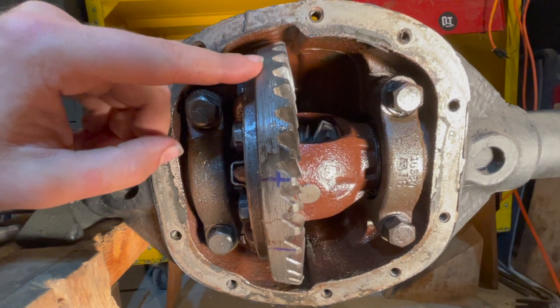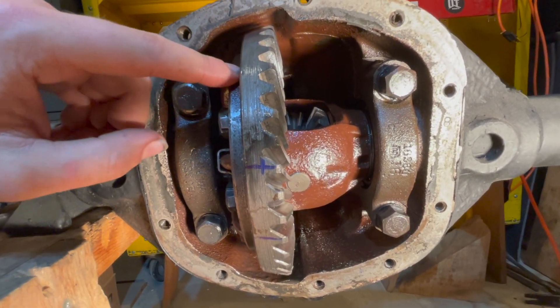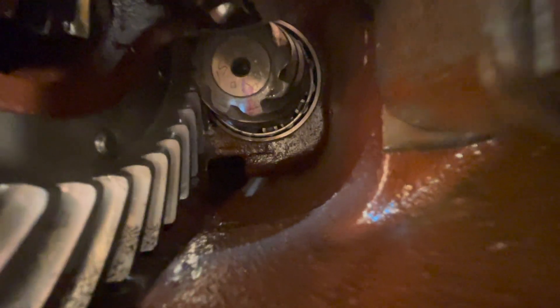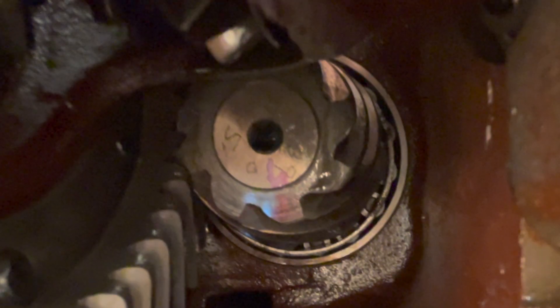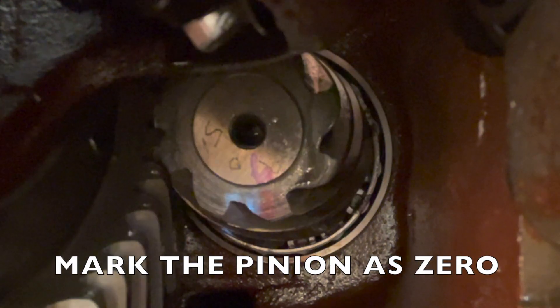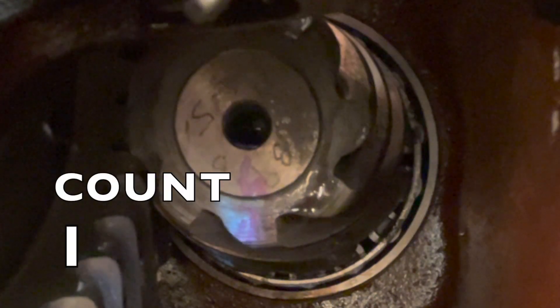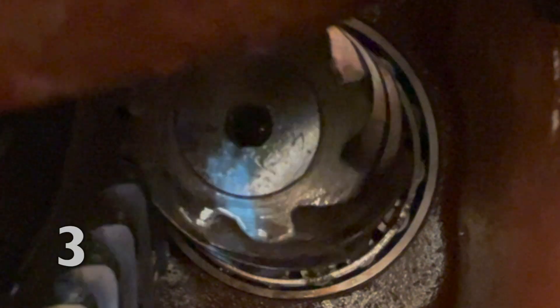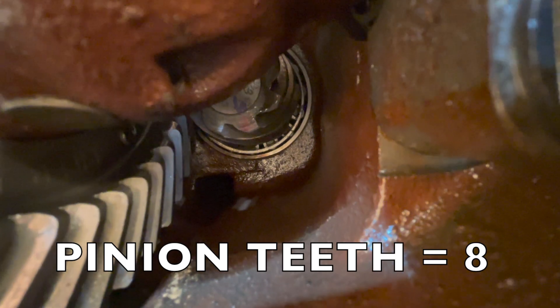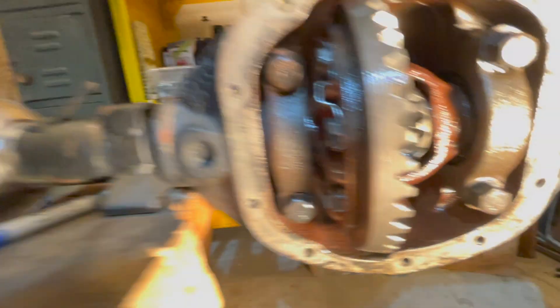Once you've got your teeth counted on your ring, we'll now move deeper into our differential housing. Back here we have our pinion gear — at the very bottom you can see it's marked with a sharpie, and that will be zero. Counting: one, two, three, four, five, six, seven, and back to zero — so number eight. We have eight teeth on our pinion gear.